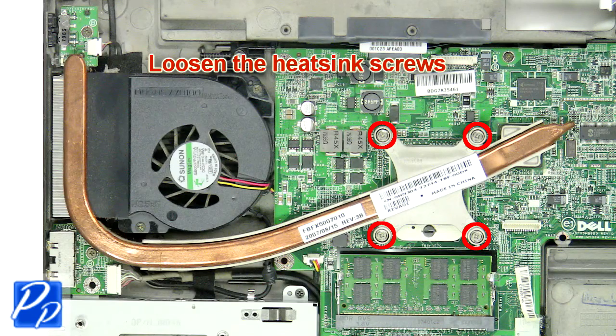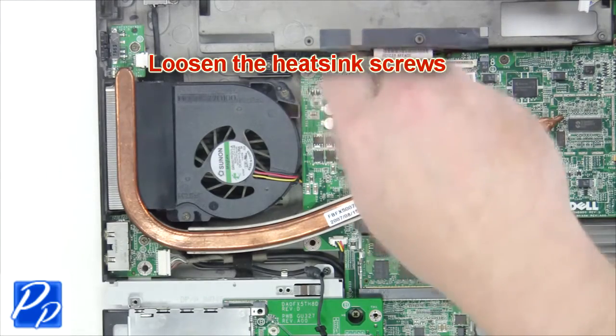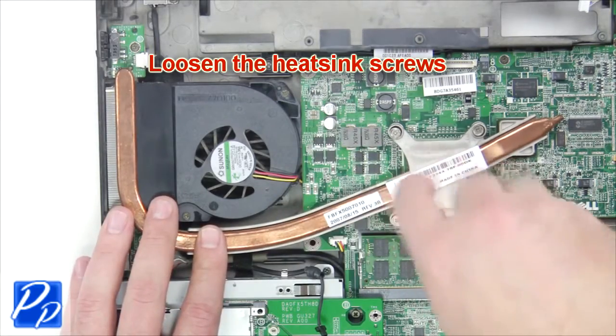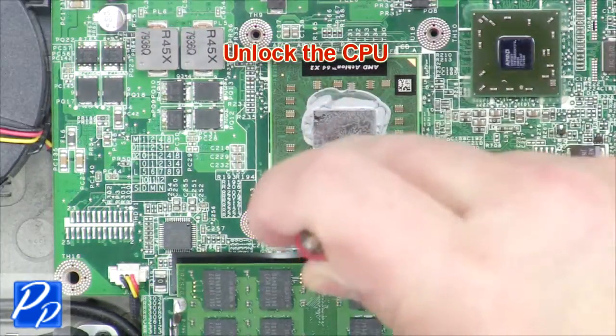Now loosen the heat sink screws to remove the heat sink. Now unlock and remove the CPU.